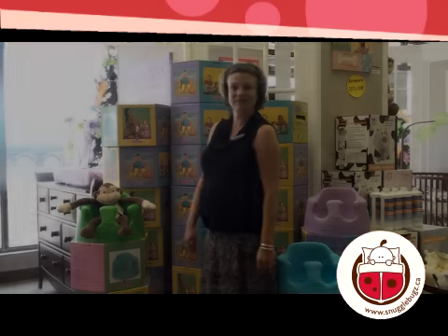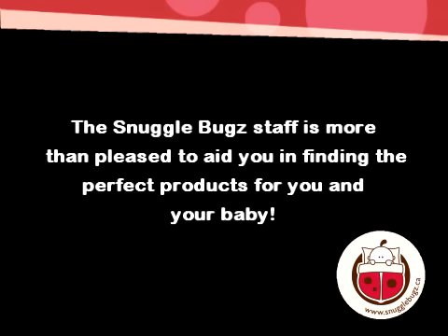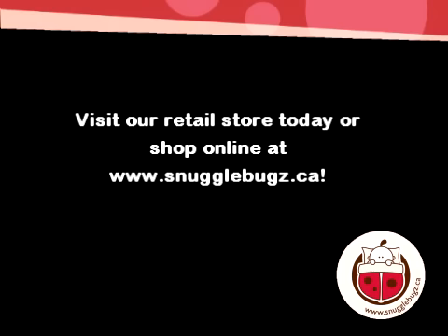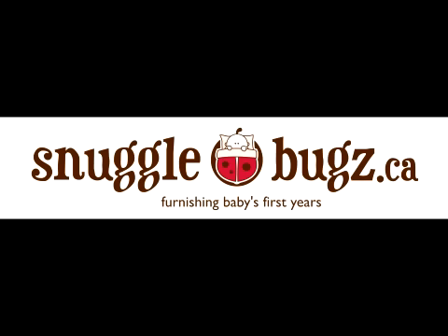Otherwise, they just love it. Snuggle Bugs — See you tomorrow.